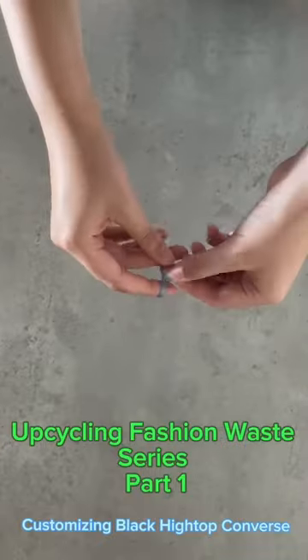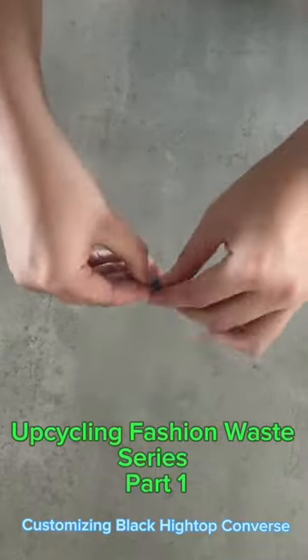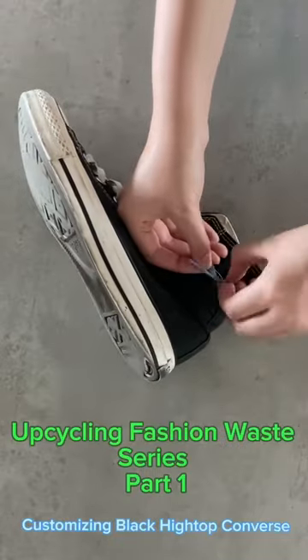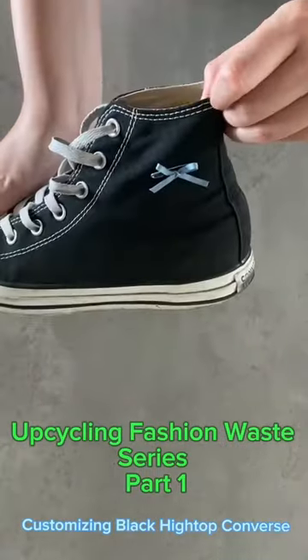Take the ribbon and make a small bell loop like when you tie a shoelace. Put a safety pin through the ribbon and make sure it is tight. Put the safety pin where you want it on the shoe. Here I am putting only one bell, but you can make more and customize them as you like.